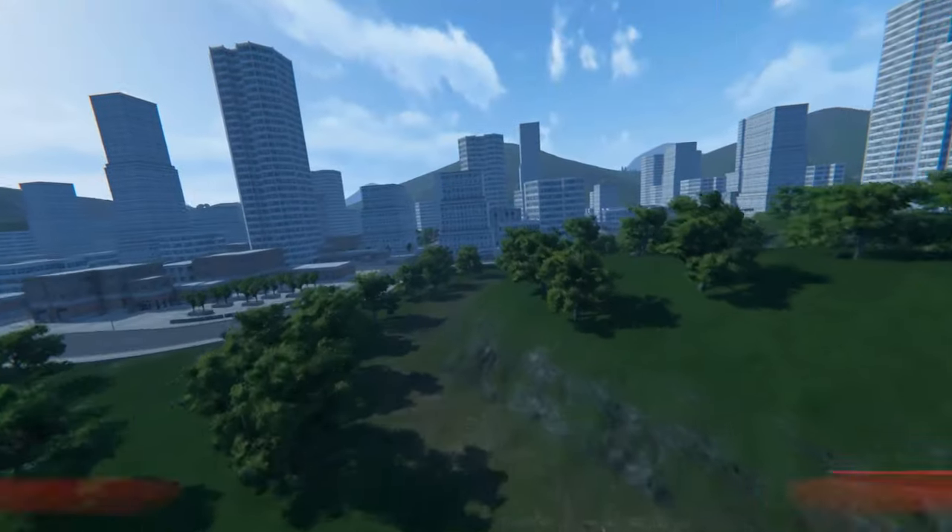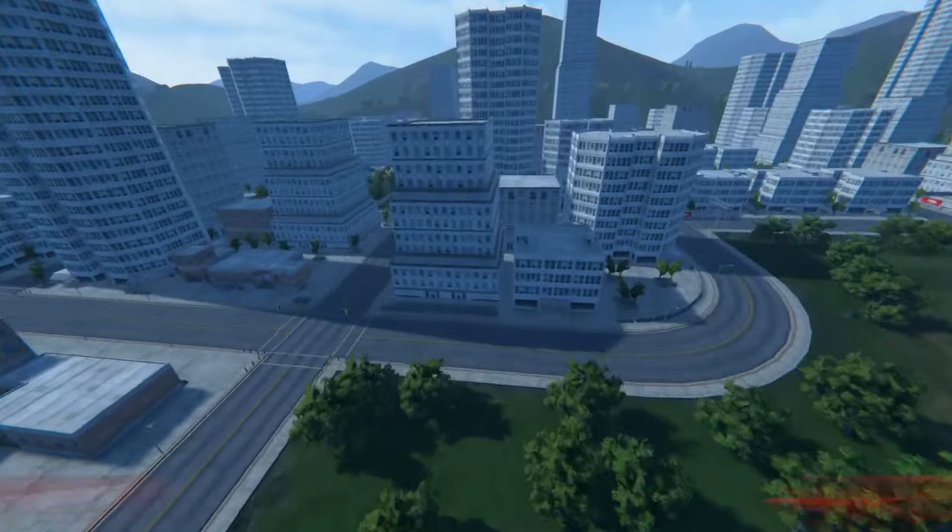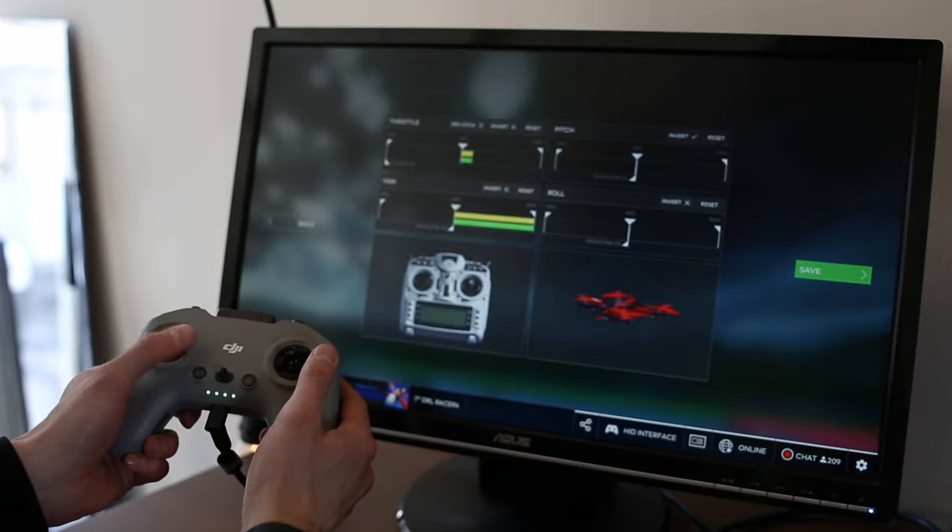Today we're taking a look at an FPV drone simulator that lets you fly FPV drones inside of a game while using real controllers like the one from DJI.